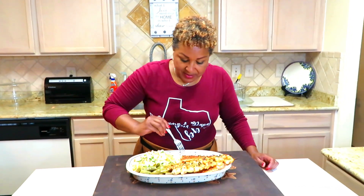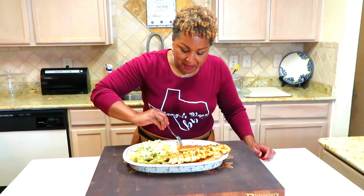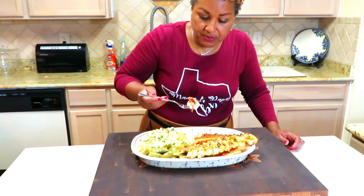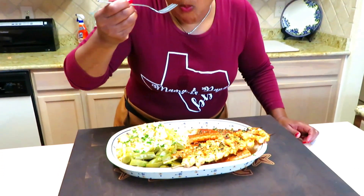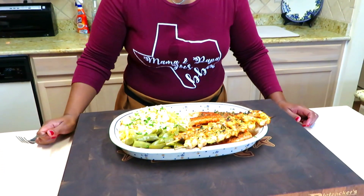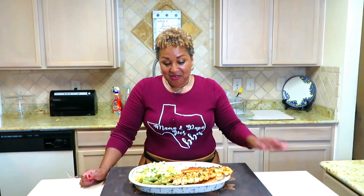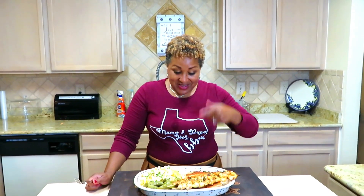It is creamy, it is rich, it is delicious. And let me just dig into the salmon, which is my favorite, favorite fish. Oh my God — folks, make this dish. You are in for a treat.